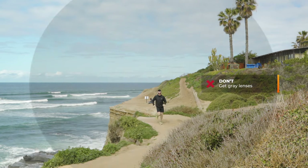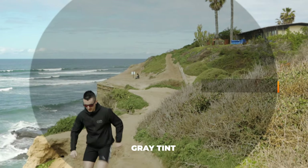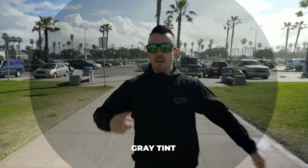When it comes to gray lenses, the reason I don't push them is because it goes against everything I just said — gray is not contrast enhancing. It's neutral in color perception, it's flat, and it's not going to help enhance your performance at all. It's just going to make things darker. If you're looking for an ideal lens, gray is not the way to go.